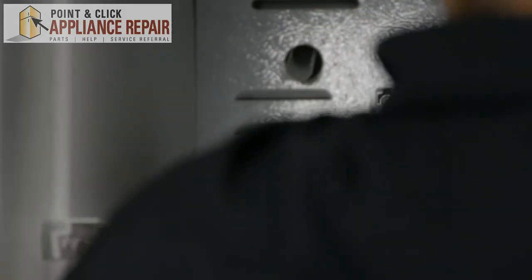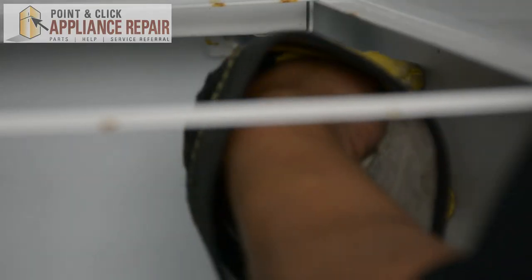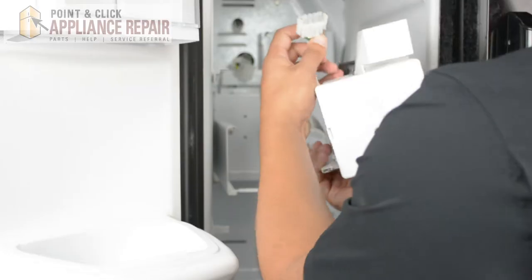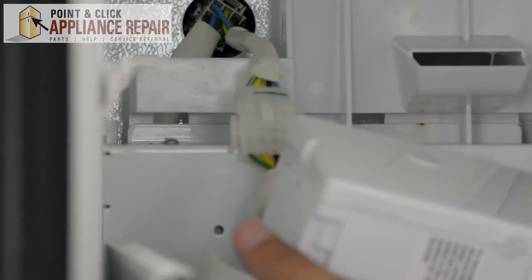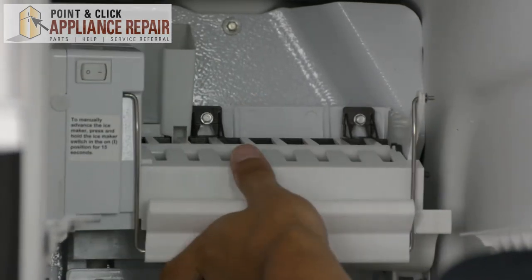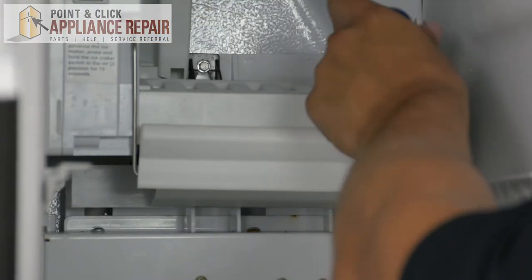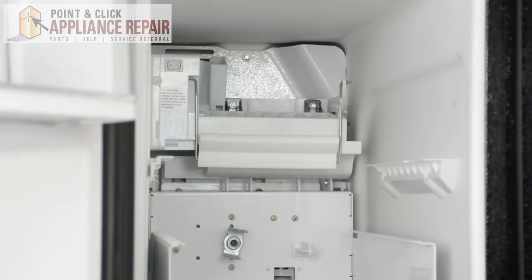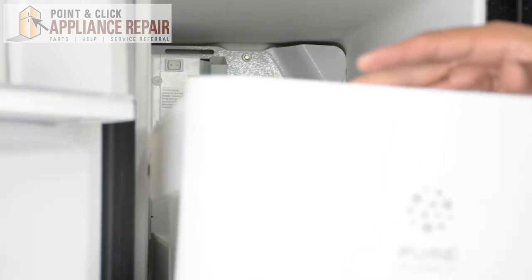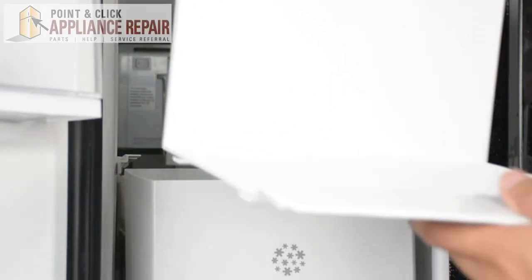Plug that back in just like that. Now we can use our quarter inch nut driver and screw these bottom screws back in. We'll plug that back in and the wire harness is plugged in. Now we can turn it and adjust it so that we can slide these two tabs right on top of the screws again. Once we've done that, we can tighten them up. Now we can replace our ice shelf and we can replace this plastic shelf as well.